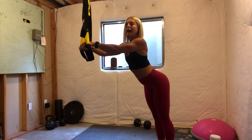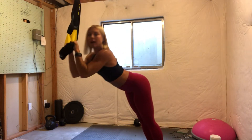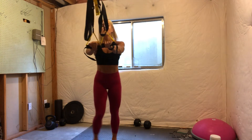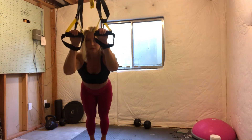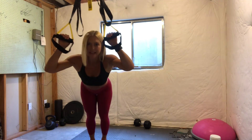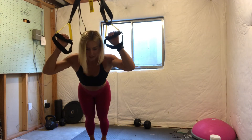Now, things to look out for here: dumping in the low back — I'm not just going like this. I'll show you from the front — you want your elbows, as I've said a couple times, to be in line with your shoulders. You don't want your elbows to come out to the sides and do that sort of action. Then you're not working your triceps anymore; you're just putting strain on your shoulder and your pec.